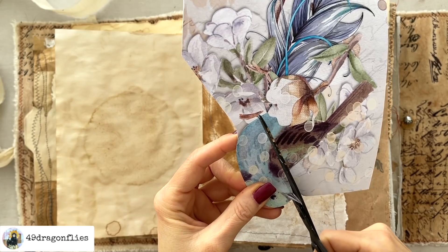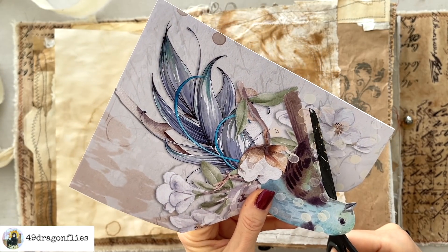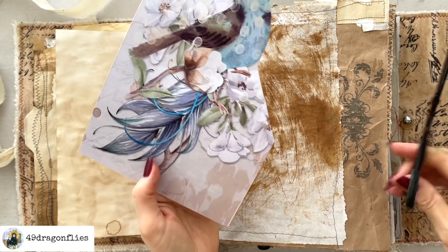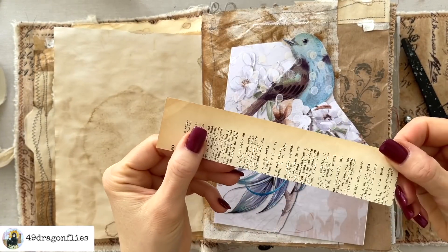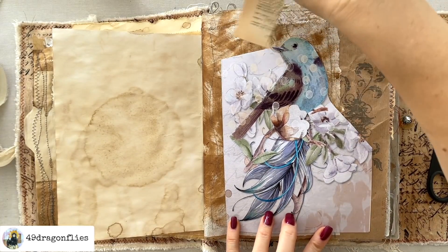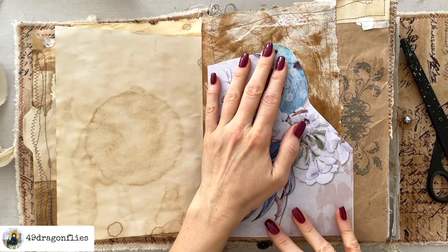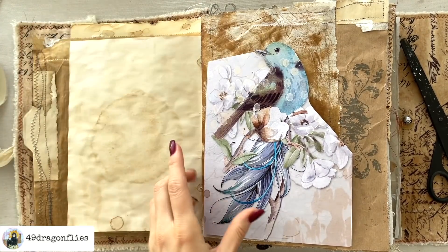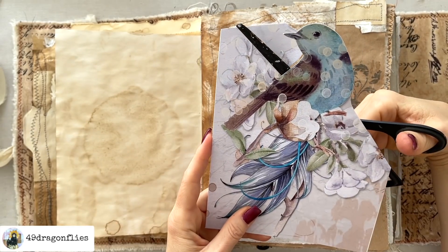If you're not sure about the difference between a pocket and a tuck spot — a pocket is usually closed on three sides and you can only put something in from that one open side, whereas a tuck spot is more open and you can put things in from various sides. For example, if I glue it down here, I could put something in from this side, the top, and from here — that makes it a tuck spot. But if I glue this pocket down on three sides, it's a pocket because you can only put something in from one side. I always get the terms mixed up even though I know the definition, so apologies if I've confused you in the past.